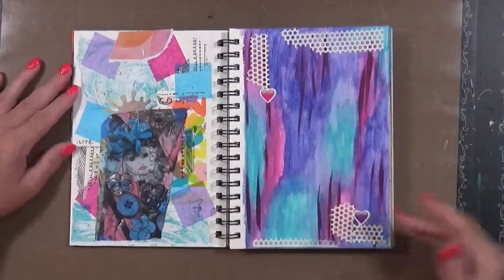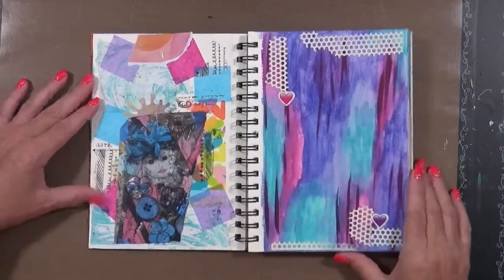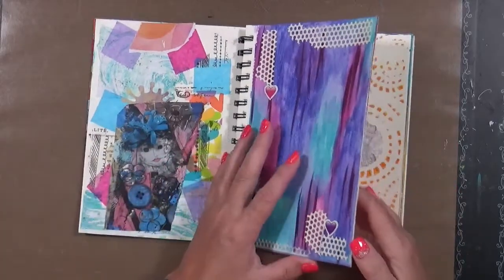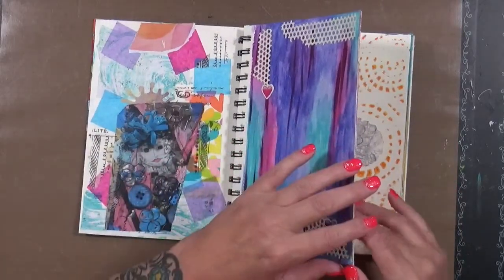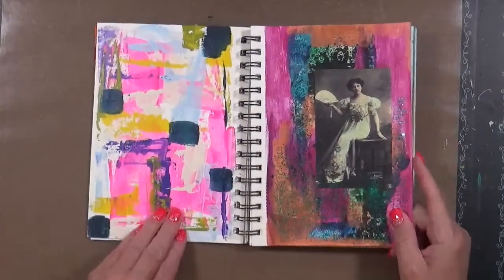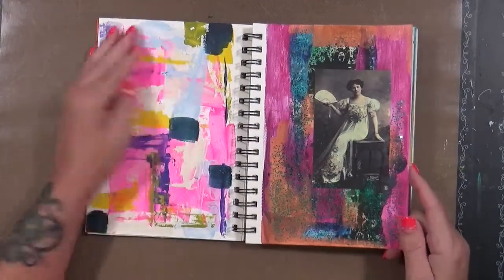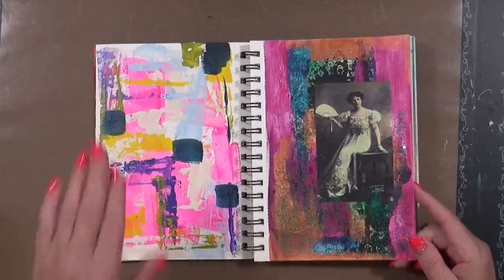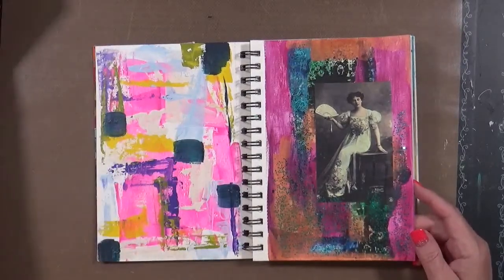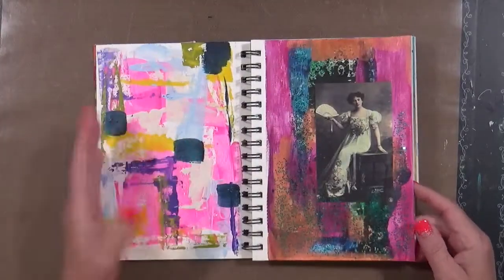Things like this — this is just extra paint that I had at the time. I just decided to put it onto this page. Just extra scraps. The point of doing this video is to show you that this is all extra paint, and then someday I'll come back and actually make a page out of this. So don't throw away that paint you have left over. Grab a book, have it on hand. I was just working with this paint not too long ago and I thought, well, let's use it in here.